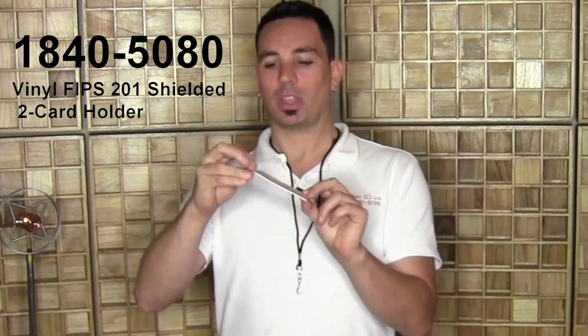Hello, it's Patrick from Specialist ID, taking a close look at the 1840-5080. It's a vinyl shielded badge holder. This card is designed to block the information on 13.56 megahertz RFID cards when they are inside the holder.